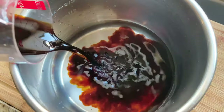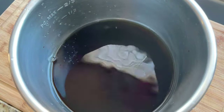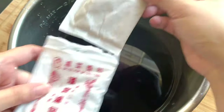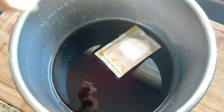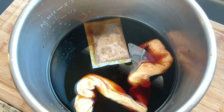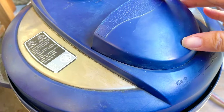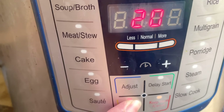First we need to braise some pig intestines. If you're able to find ready-made braised intestines, you can skip this step. In your instant pot, add three cups of water, one cup of rice wine, two cups of soy sauce, and one Asian braising spice packet. Then add the pig intestines that has been thoroughly cleaned. Pop it in the instant pot and set it on manual for 20 minutes.